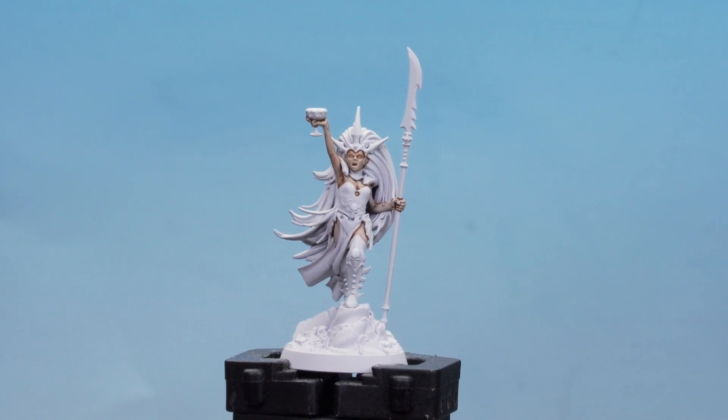With that second coat of Gulliman Flesh now applied into the deeper recesses, we're going to move on to our next steps for the skin. We'll start with Corax White as a layer on the raised details, then use thinned-down Gulliman Flesh again to change the tone of the Corax White, and finish off with a final highlight on the extremities using Pallid Witch Flesh.